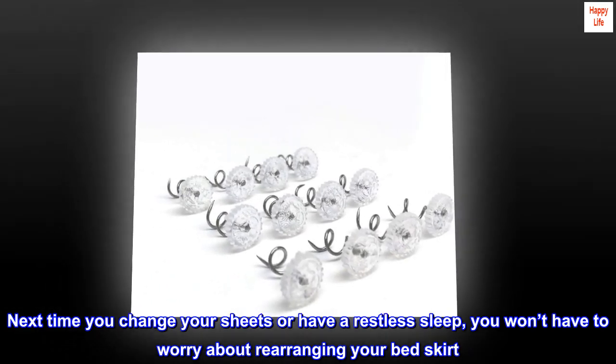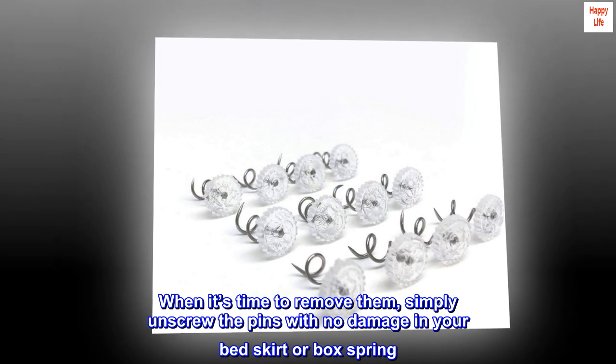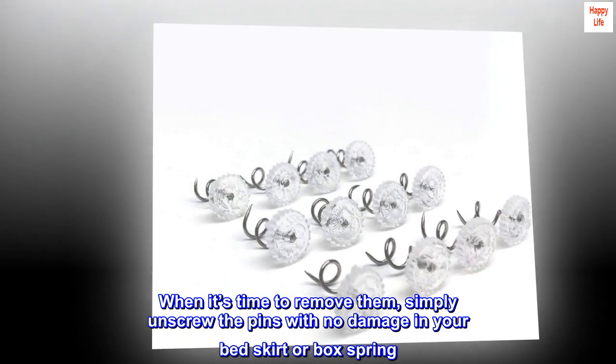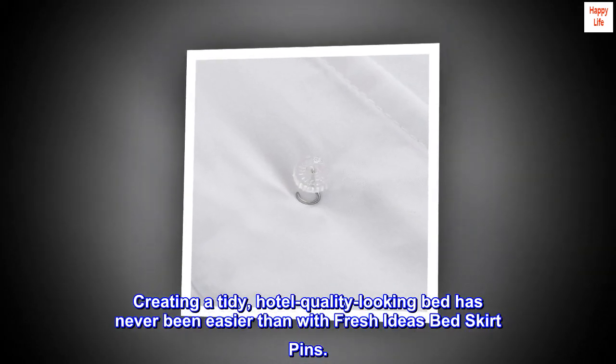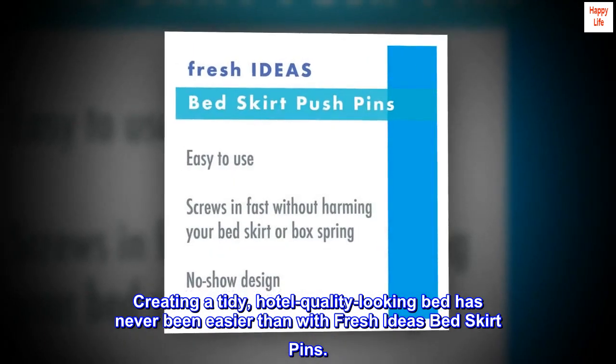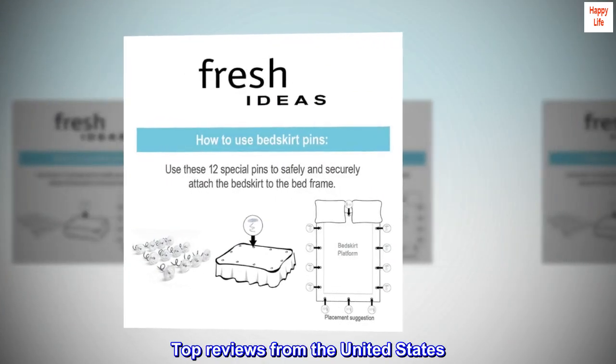Next time you change your sheets or have a restless sleep, you won't have to worry about rearranging your bed skirt. When it's time to remove them, simply unscrew the pins with no damage to your bed skirt or box spring. Creating a tidy, hotel-quality looking bed has never been easier than with Fresh Ideas bed skirt pins.